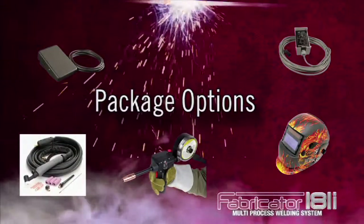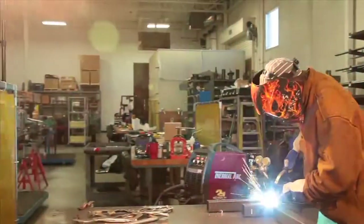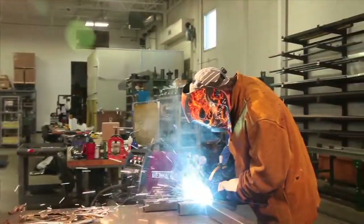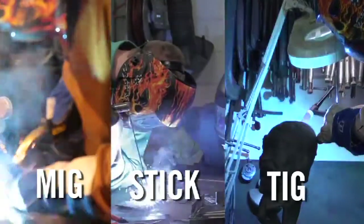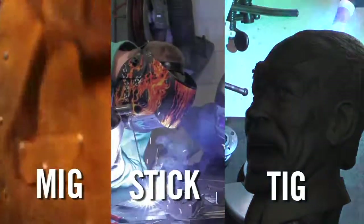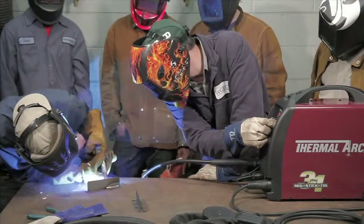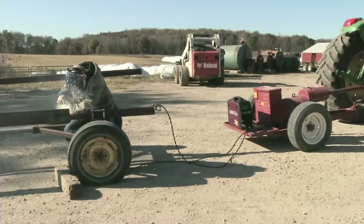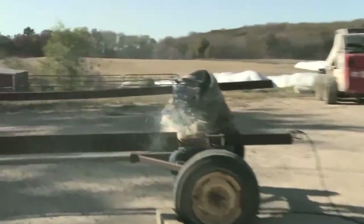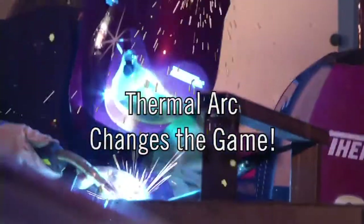Packages available between $999 and $1499. When you pick up the Fabricator 181i, be prepared for a true 3-in-1 welding experience — that's optimized MIG, stick and TIG arc performance for the price of a standard MIG welder alone. With a 3-in-1, you choose the process, you choose the place. You have the power to take on hundreds of welding projects. No doubt about it, ThermalArk has changed the game.